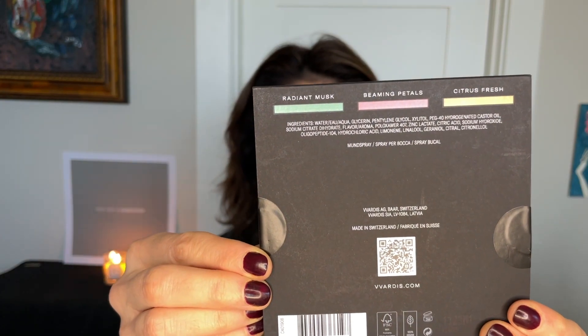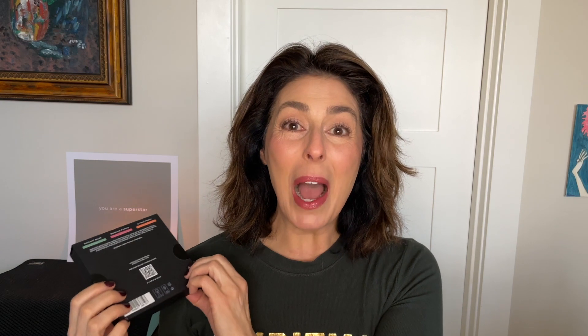Before final thoughts I have one more product. I did a review on Vardis, a supposedly clean teeth whitening system that I love and have purchased many times. I purchased a bunch of other things and thought I'd try the Sils set — Instant Fresh, three mouth sprays. The flavors are Radiant Musk, Beaming Petals, and Citrus Fresh. I'm in the United States and we don't typically have flavors like Radiant Musk or Beaming Petals. This is a Swiss company and these are trial sizes.